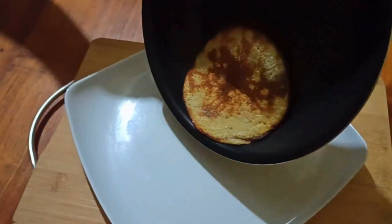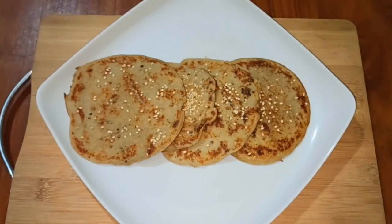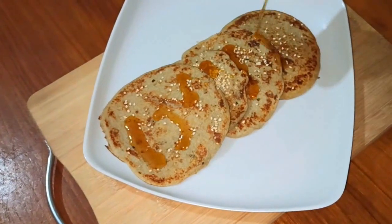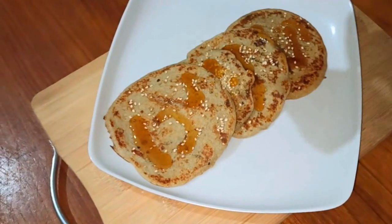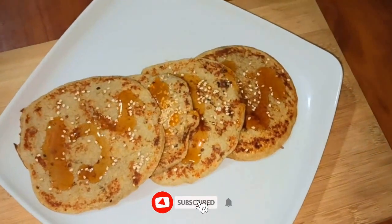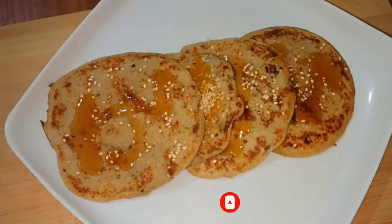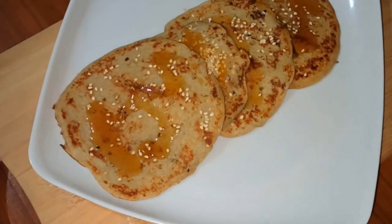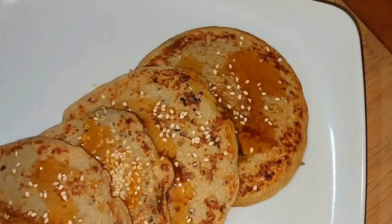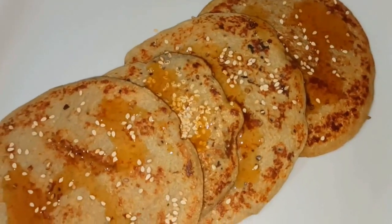We put the pancake together and use the part of the pancake. We have used the pancake food by eating the chicken. If you want to use this video, you can use this video in the description of this video.